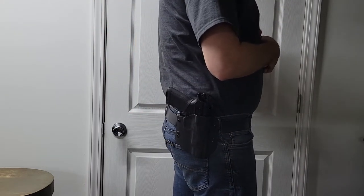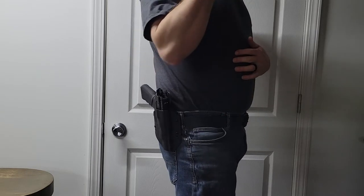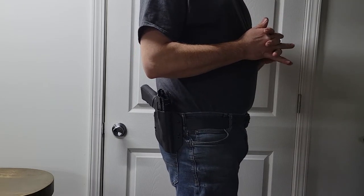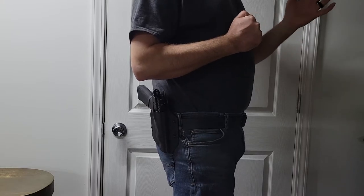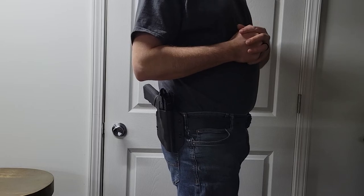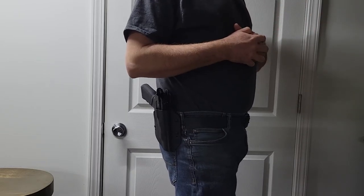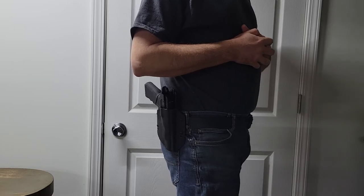I am extremely happy with this holster. Check them out online at www.craftholsters.com, and if you put in code SNAKEDOC — S-N-A-K-E-D-O-C, all one word, all caps — you get 10% off. Thank you guys for watching and always shoot safe.